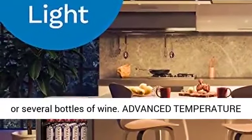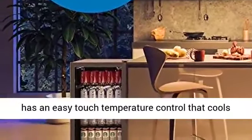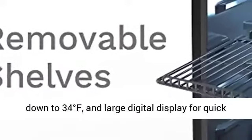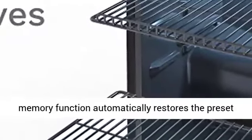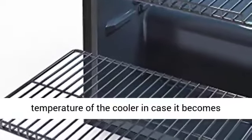Advanced Temperature Controls: the Single Zone Beverage Mini Refrigerator has an easy-touch temperature control that cools down to 34 degrees Fahrenheit, and a large digital display for quick monitoring and setting of any temperature. Its memory function automatically restores the preset temperature of the cooler in case it becomes unplugged or in the event of a power outage.